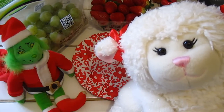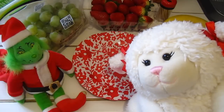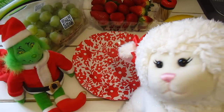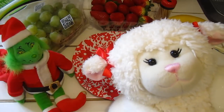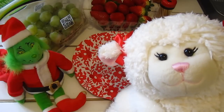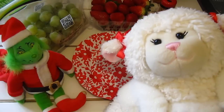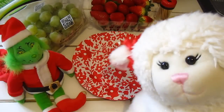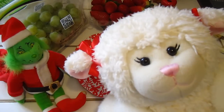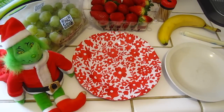Welcome to another video! In this one we're going to be making Grinch kebabs. We decided we wanted to do a healthy Christmas snack because Christmas food is so unhealthy at times — there's a lot of sweets, cookies, candy, and cakes — so we decided to make something a little healthier using fruit and a cheese stick. We have our little Grinch guy over there to supervise!